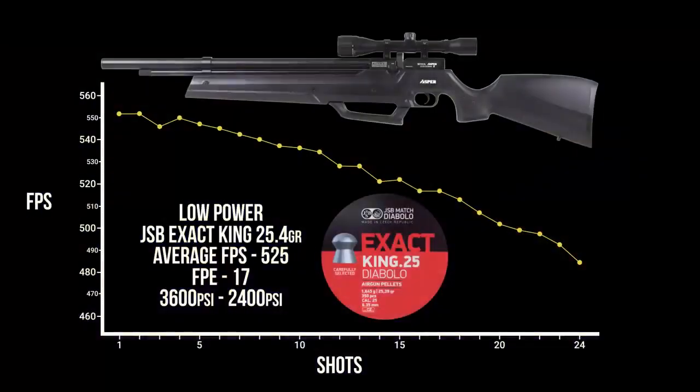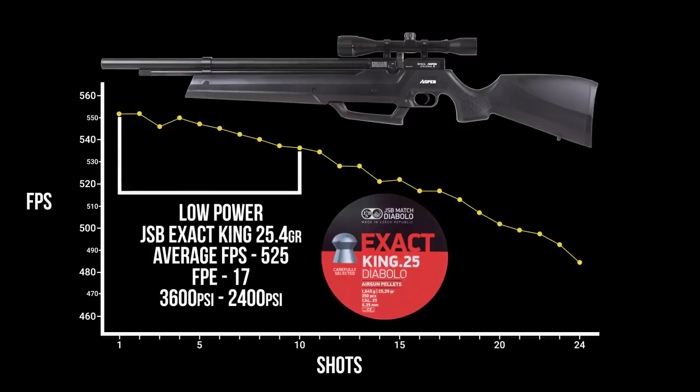Testing on low power with the JSB King 25.4s, the Aspen in 25 caliber is doing about 17 foot-pounds of energy off a full fill. Key in on those first 10 shots because you're going from about 550 feet per second down to about 535 — within 20 feet per second — so you're going to get good enough consistency to maintain good accuracy. For those doing close-range pest elimination or target shooting, low power is going to be a much more conservative and easy-to-use setting, and it's going to keep you from pumping as often as high power requires.